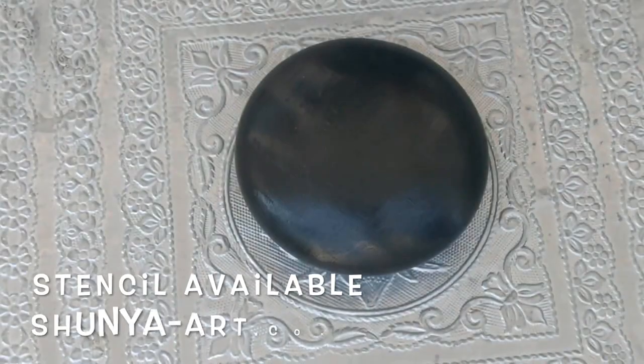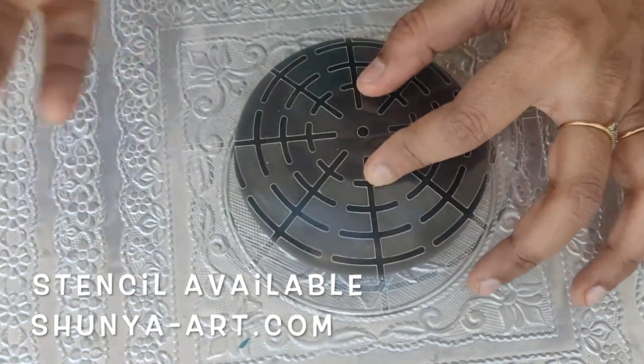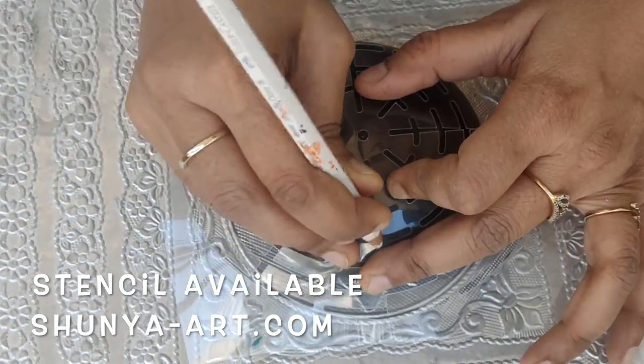Paint the stone and let it dry. Now, using a stencil and a marking pencil, mark some guide lines that will help you to maintain the symmetry while making the mandala.